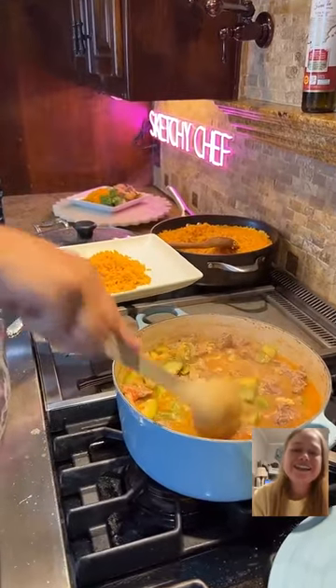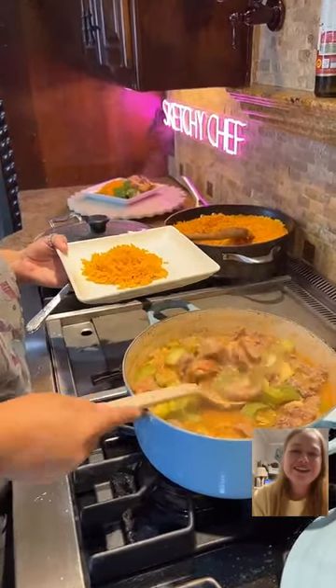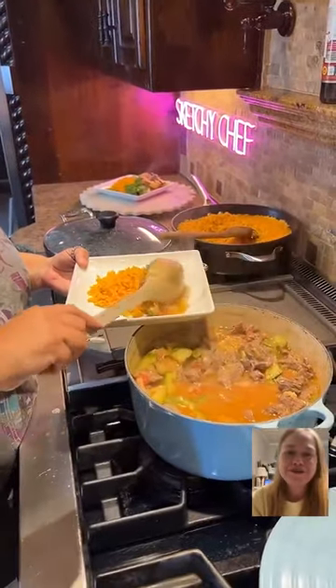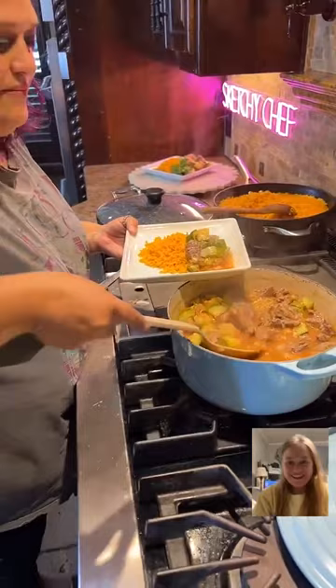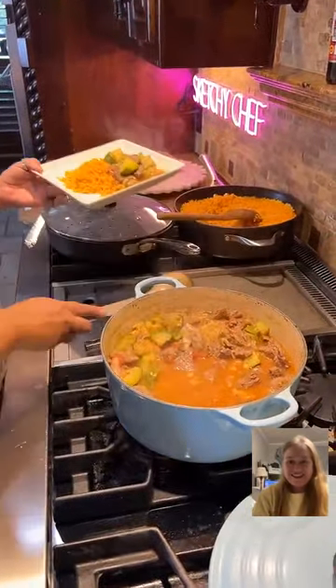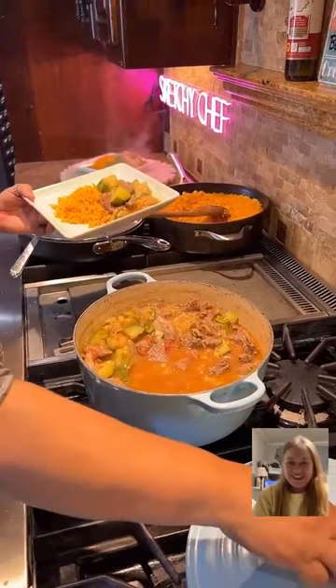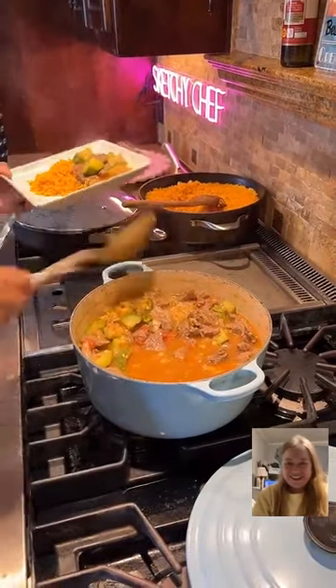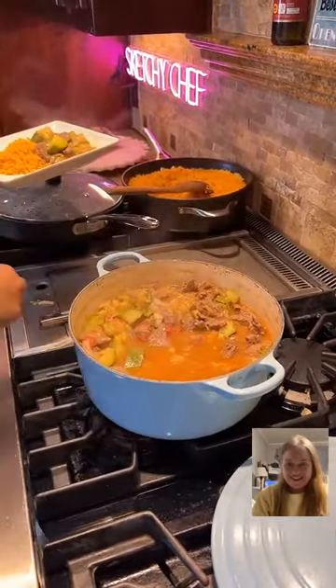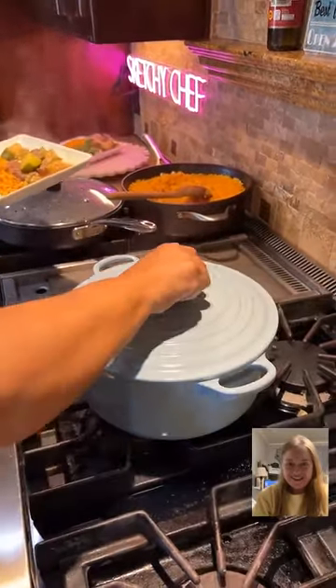How did you get it all so perfect with that amount? You were like a pro rice cooker. She actually did it blindly — she didn't measure any of it, which boggles my mind. Because I am terrified when it comes to rice. But I can make rice with my eyes closed.